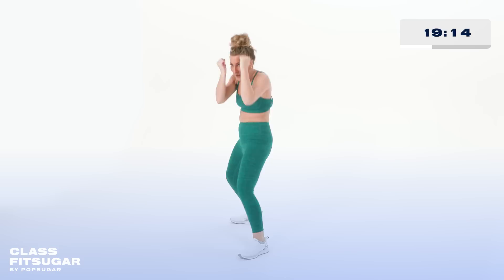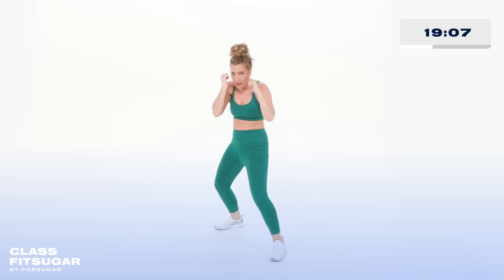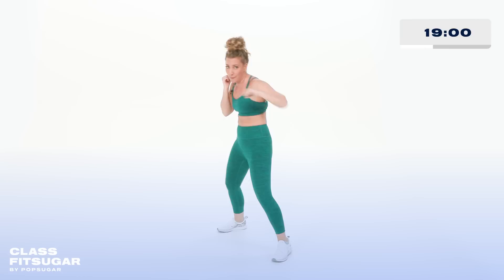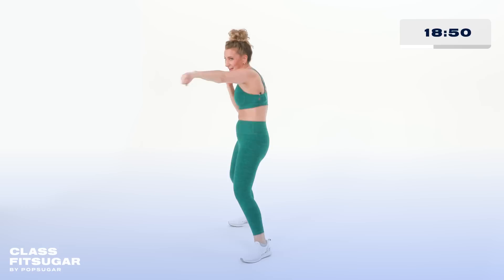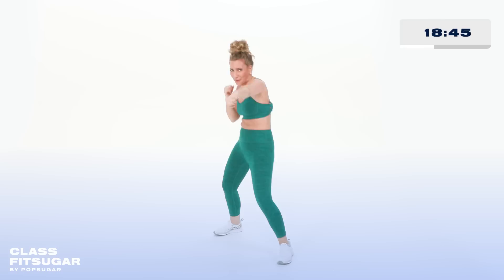Now we're gonna get into some slips — some defensive movements. Jab, cross, slip, cross. Jab, cross, slip, cross. Come on, slip, cross. Build that heat. Jab, cross, slip, cross. Awesome — couple more.